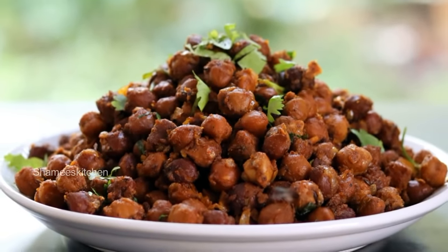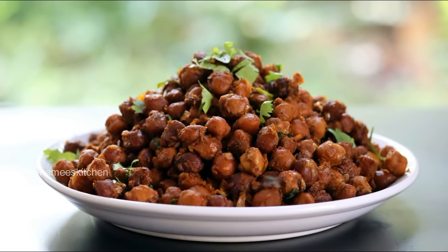Hi Friends! Welcome to Shamim's Kitchen! Welcome to everyone! We are ready to taste a special recipe.